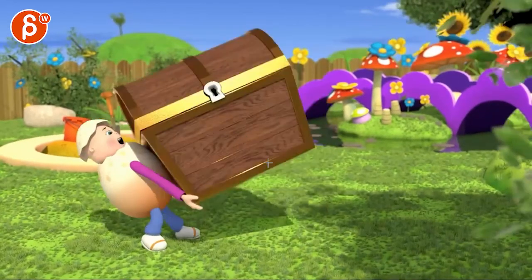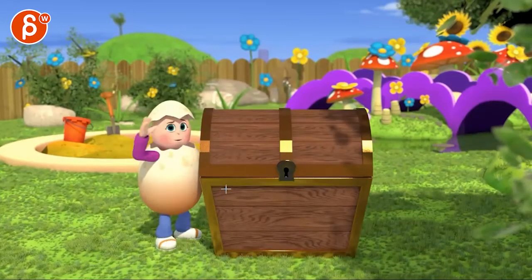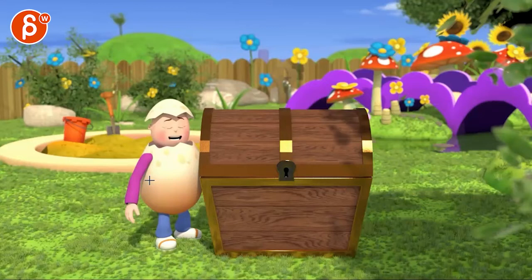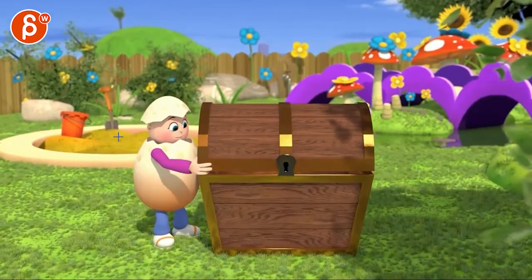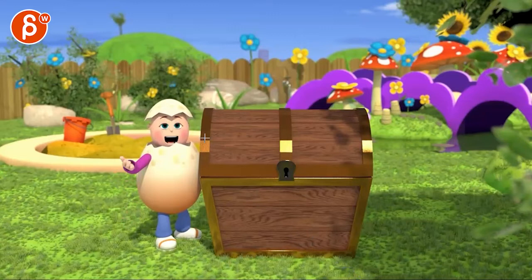I'd give this one more frame — there's a bit of a pop there. Watch out for your hand; there's a bit of a tick. I'd either soften or simplify that arc. Hey — kind of the same notes on lip sync: if you can, add maybe a frame between each extreme to soften them.